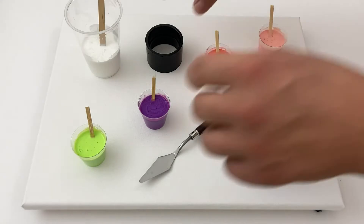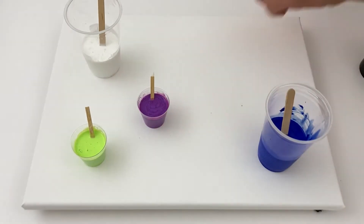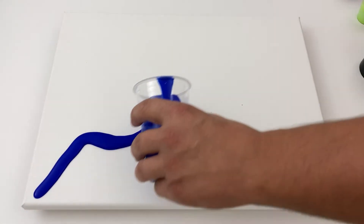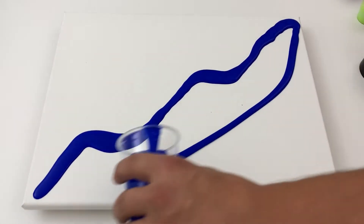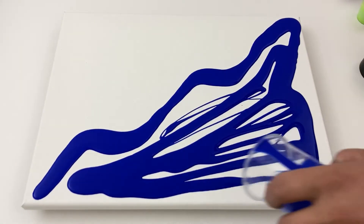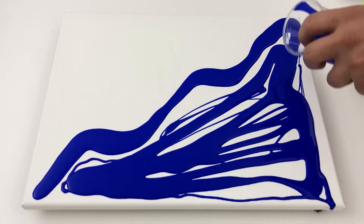We're back here on Rod Guy Pours Radio, and you're about to witness another great and fundamental — easy to do, easy to learn — pour: the open cup pour. I've split the canvas in half with dark blue and white, and I just drag the colors across and it's beautiful, so strap in and enjoy.